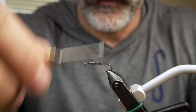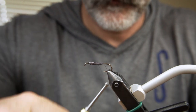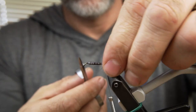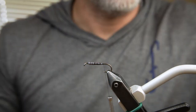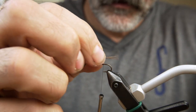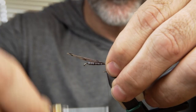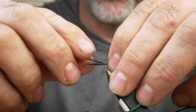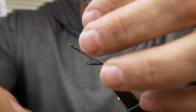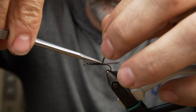And then go back to the bend of the hook to tie in our tail. Selecting about four pheasant tail fibers, secure them just above the barb, leaving them a bit longer than the hook gap. Clip the butts at the junction of the wire and cover the butt fibers with a nice smooth thread base.